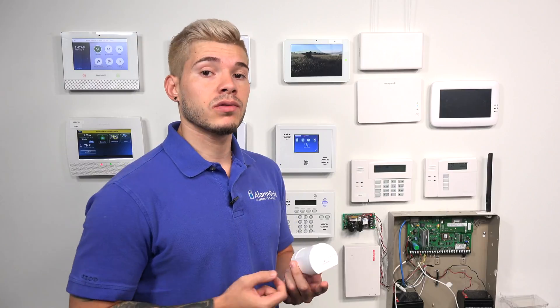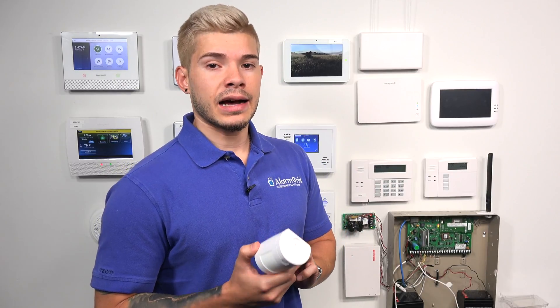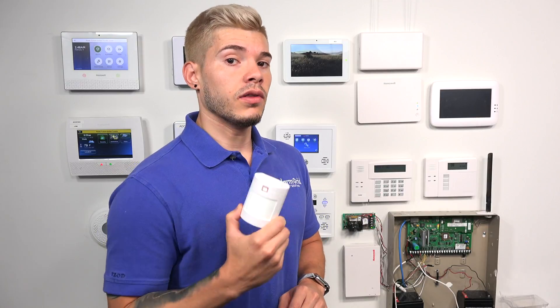This motion sensor here is a pet immune motion sensor. It actually does up to 40-pound pets on the normal sensitivity setting. And then if you switch it to high sensitivity, it drops that down to 20 pounds. So make sure you pick carefully what setting you choose.